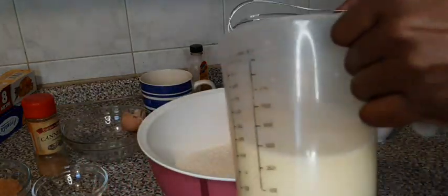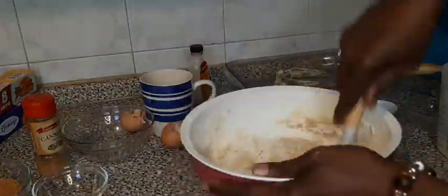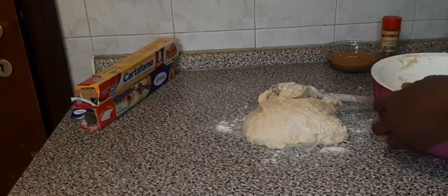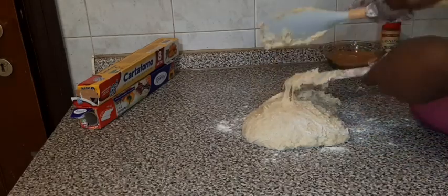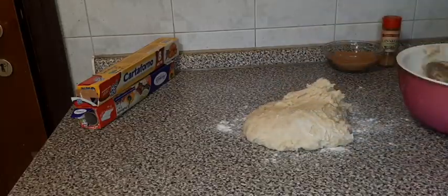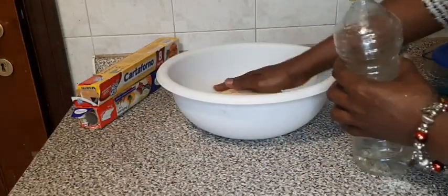Then I pour my liquids inside. Now I am transferring my dough to my kneading surface. See how sticky it is — that is how I want it, it will be sticky. Then I put my oil in so that it will not stick.